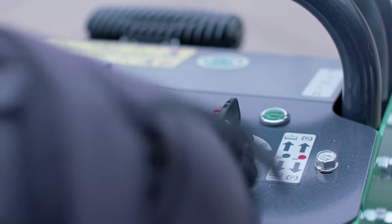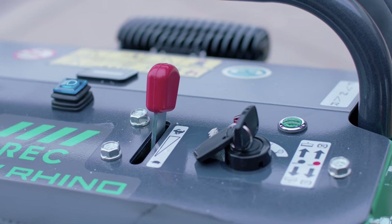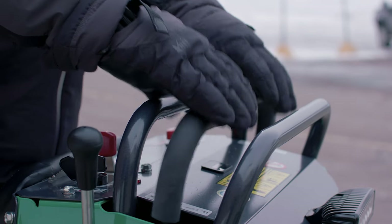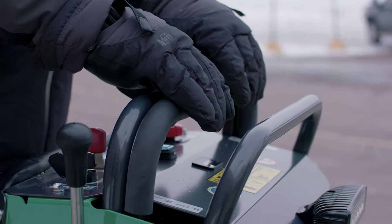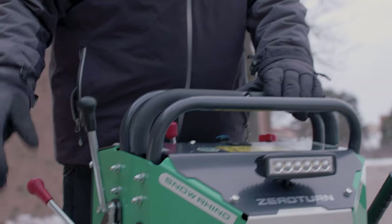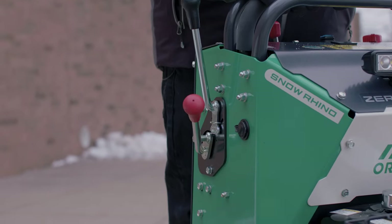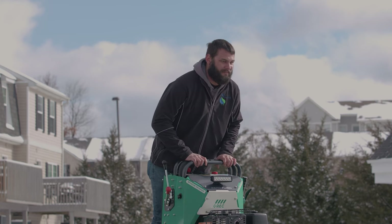Here's the key switch and throttle lever. When plowing, always keep the machine at full throttle. Up here are the two control levers — they control both forward and reverse on their respective sides. Last but not least is the parking brake lever. You need to engage the brake when starting the rhino and also to keep the engine running when getting off the machine for any reason.